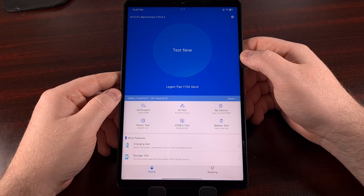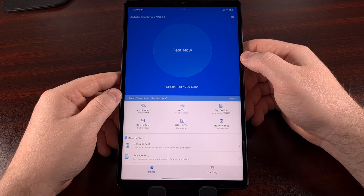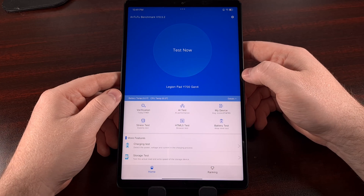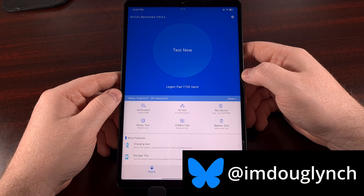I have the 2025 edition of the Lenovo Legion Y700 tablet, also known as the 4th generation. Today, we'll be running the Antutu Benchmark app to see how it compares with other Snapdragon 8 Elite devices.